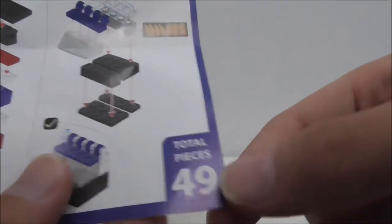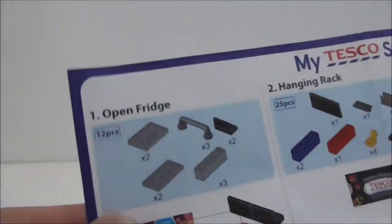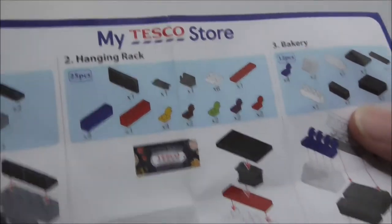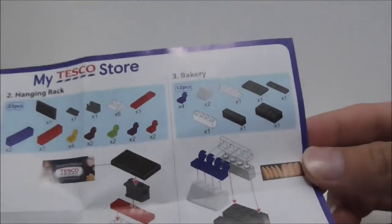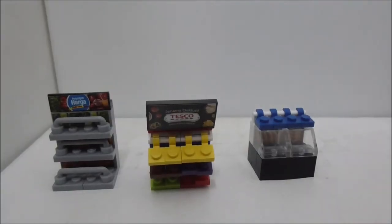It shows that the set comes with 49 pieces. You get this open fridge, you get this hanging rack, and you also get this bakery. Pretty simple instructions. These are all of the builds here.